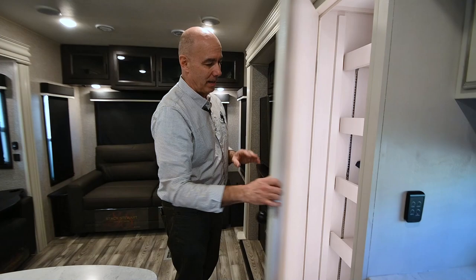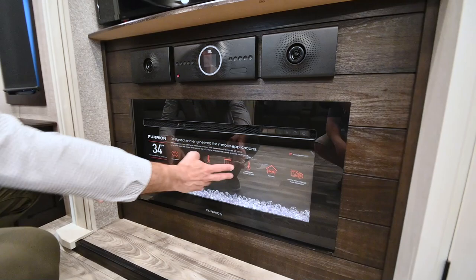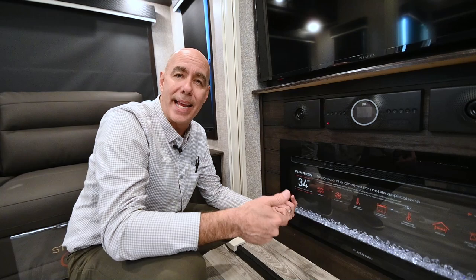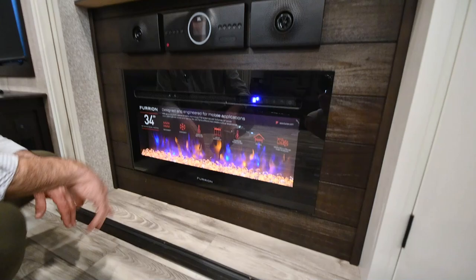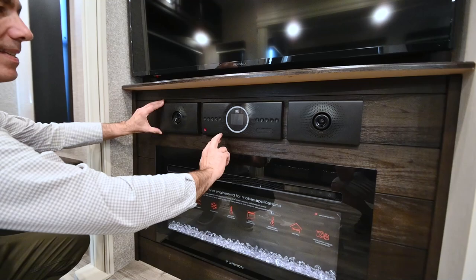For the entertainment system we've got a smart TV, a JBL sound system, and a fireplace — really what more do you need? This fireplace will knock the chill off nicely; it's essentially a fancy space heater and uses the campground's electricity rather than your own propane. I'd turn it on low and run the central fan on low to circulate air for a consistent temperature. The JBL system has three zones: A for the living area speakers, B for the ceiling speakers, and C for the patio speakers — all JBL, nice quality.